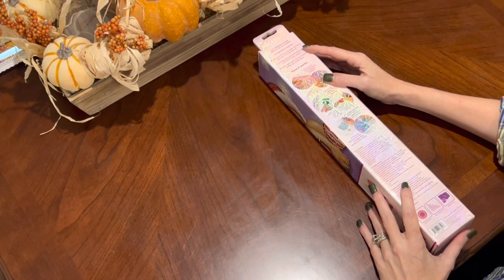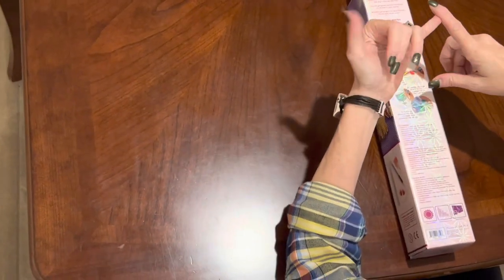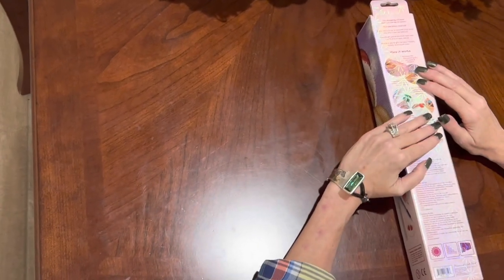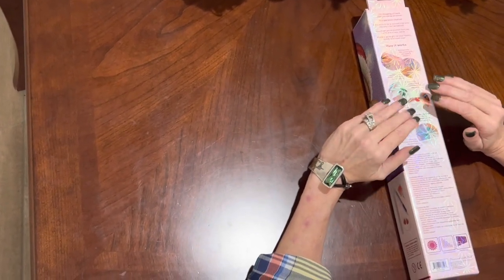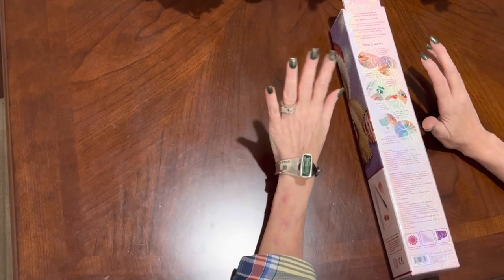They are having all kinds of sales at Hobby Lobby. If you need fall decor or Christmas decor, the fall decor right now is 75% off and their Christmas decor is 60% off. These are two new paintings — there may be more coming into Hobby Lobby.